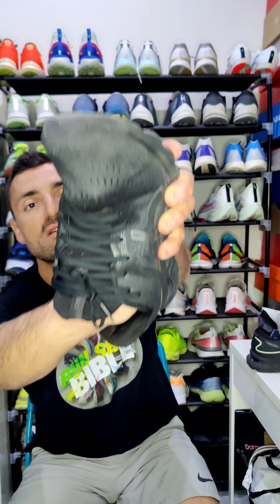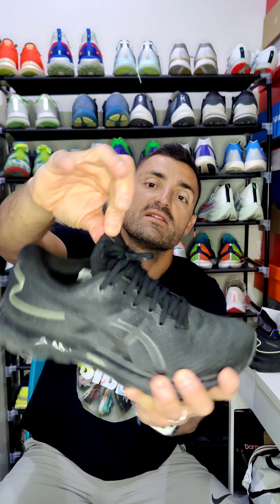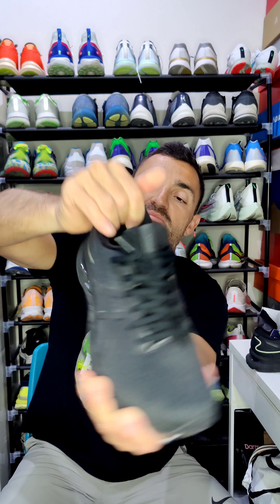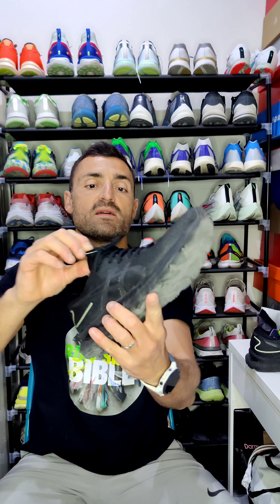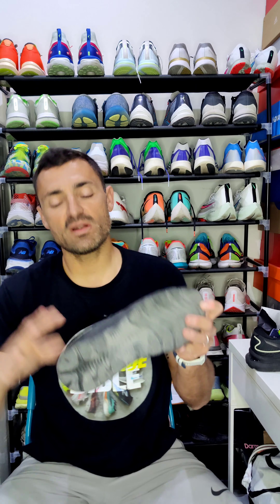Let's talk about the upper. The upper is very comfortable — what I call plush. It's made of an engineered mesh that's very stretchy. Even the tongue is a huge update; you can see it stretches a lot. There is a very comfortable and stable heel lockdown in this shoe, and I can say it fits quite tight to your leg, like a sock.